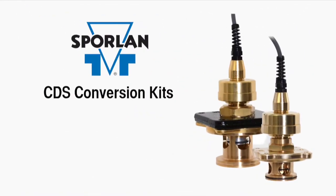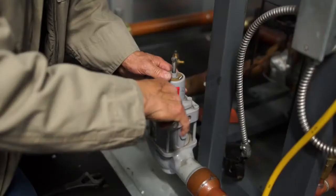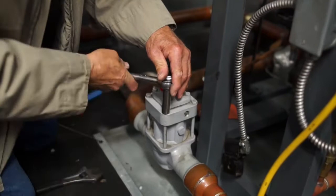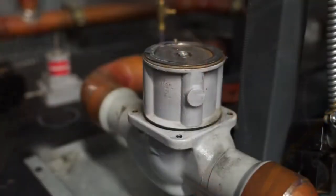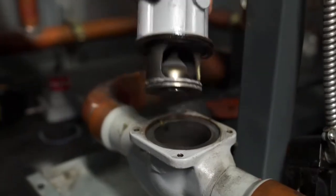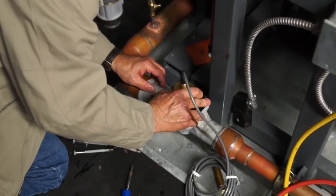Sporlin presents the next generation of CDS conversion kits that make it possible to convert nearly all A8 or sport pressure regulators into Sporlin stepper motor valves. The retrofit is easy — a typical installation only takes about 30 minutes. The Sporlin CDS conversion kit eliminates the need for time-consuming and sometimes dangerous brazing because the existing A8 or sport valve body stays in the system piping.